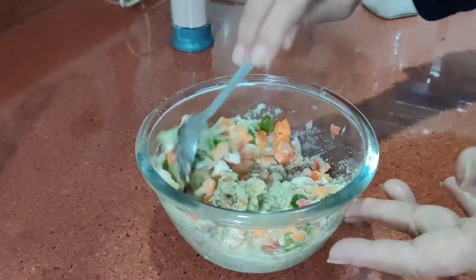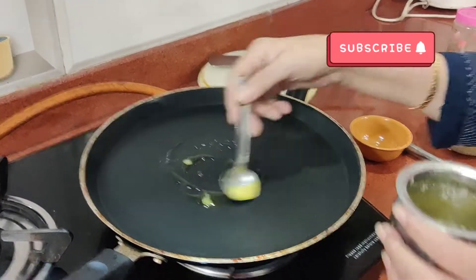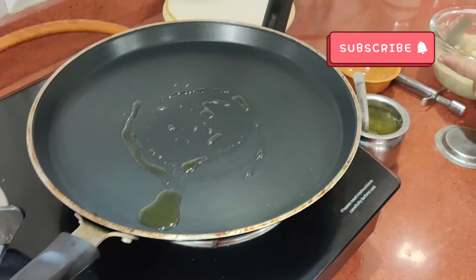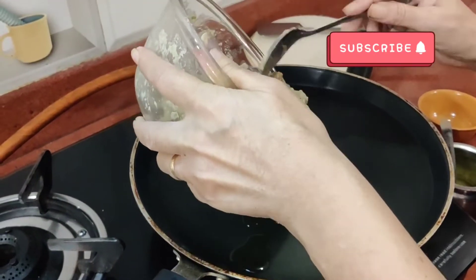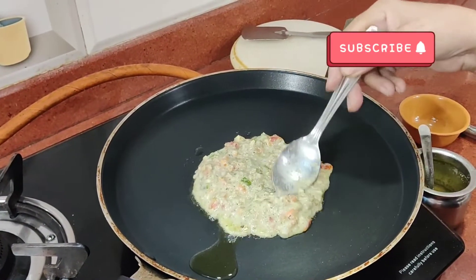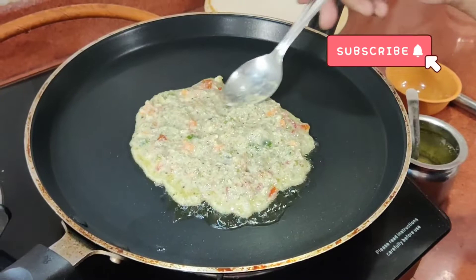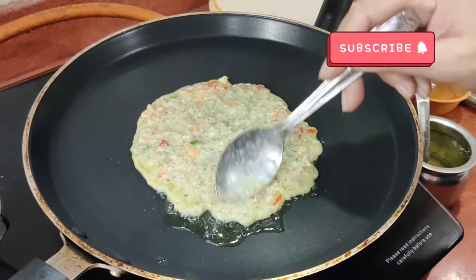Then we ready our non-stick pan. In a non-stick pan we add half spoon of desi ghee, and then we add the batter in it. Please like, share and subscribe if you like this recipe, and do try this healthy recipe. Now we spread the batter evenly in the pan, then cover it with the lid for 2 minutes.